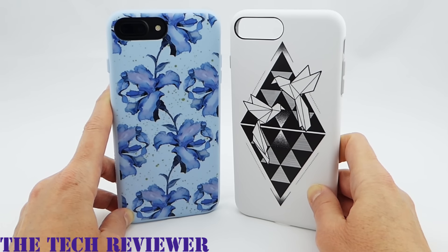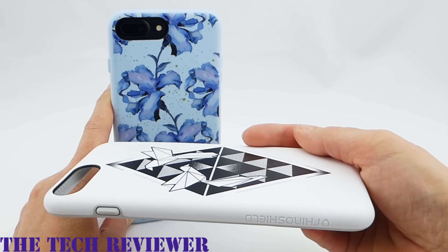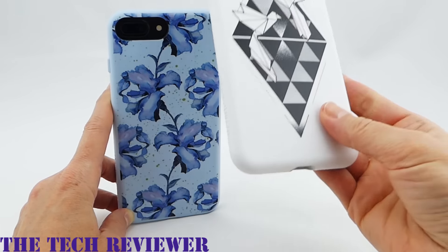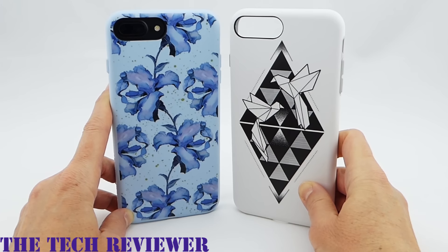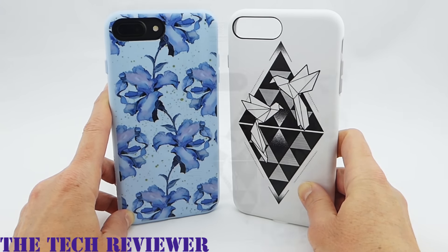Overall, there's a lot to love with the RhinoShield Playproof custom cases. You've got 11 feet of drop protection, a very slimline form factor with a nice scratch-resistant finish, very lightweight, and it comes in a dizzying array of designs. The custom case could be a little grippier, but it's already a little better than the base case in my opinion. And with 11 feet of drop protection on your side, you don't have to worry quite so much about dropping your phone.